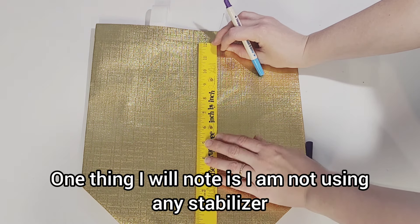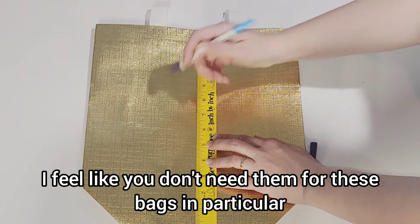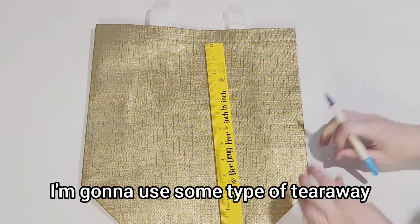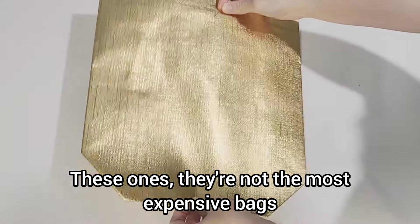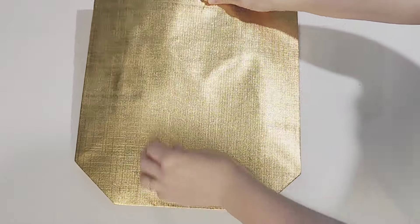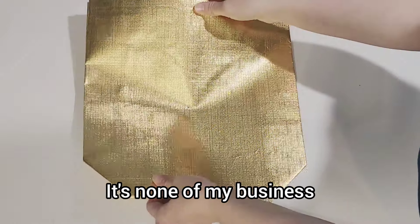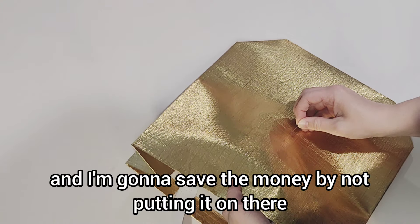One thing I will note is I am not using any stabilizer. I feel like you don't need them for these bags in particular. Most bags, yes, I'm going to use some type of tearaway, but these ones are very thick — that woven material. I think it's fine without stabilizer. If you want to use it, I'm not going to judge you, but I personally don't feel the need and I'm going to save the money by not putting it on there.